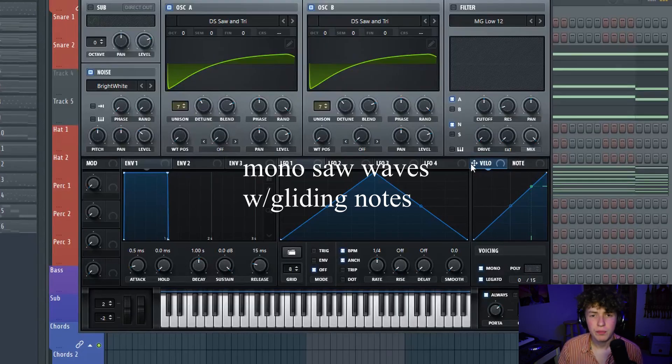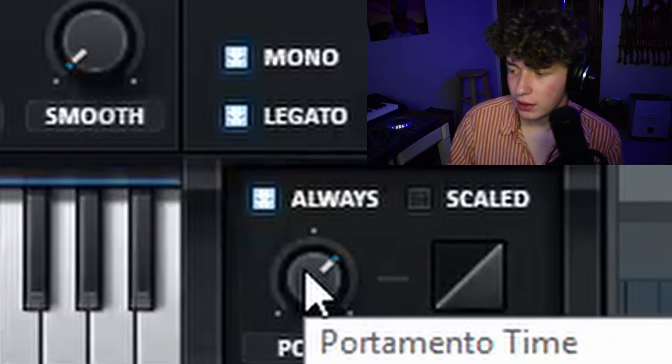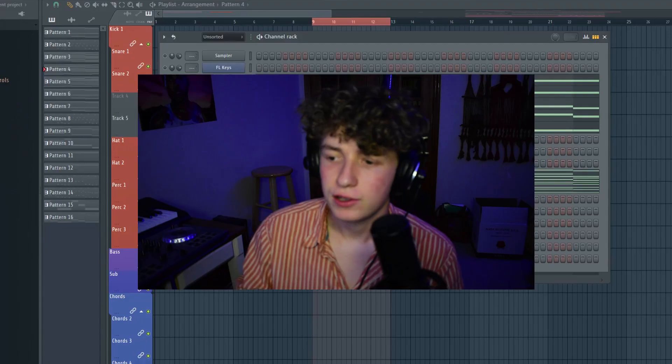For the main drop melody, I took five saw leads. They're just mono saw waves that have lots of portamento, so they glide between notes. I have the portamento set pretty high. The saw leads are playing all the same notes as the chord I played previously. Here's what those sound like.